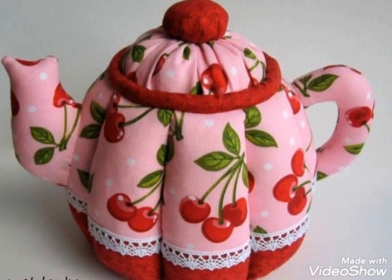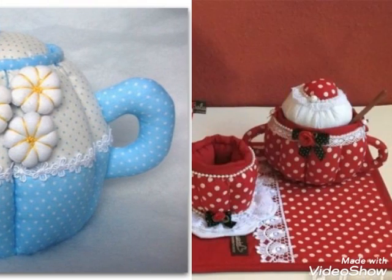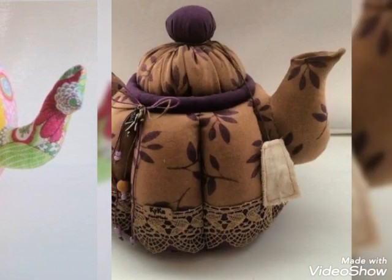Hi viewers, welcome back to my YouTube channel. Today in this video you are going to see different types of yoga handmade tea pot design and ideas. You can make this amazing tea house and tea pot cover design with beautiful color combination ideas.